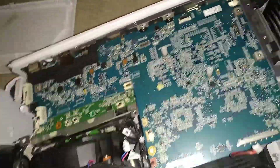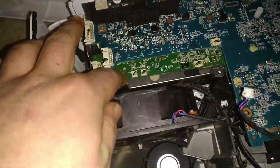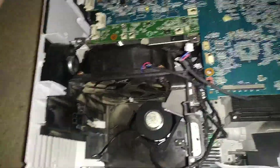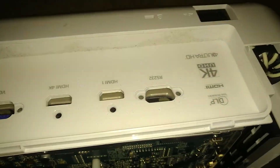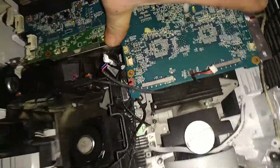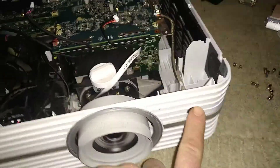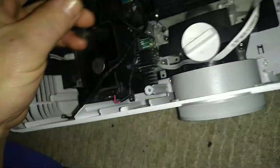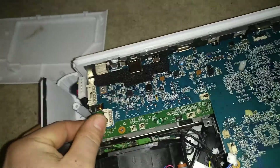You need to undo every screw on the board — they are all located around underneath there. You also have to undo all the screws and standoffs from the rear of the casing, then you should be able to unplug every single one of these little connectors: infrared controls, fan controls, power controls, and the small link wire here.